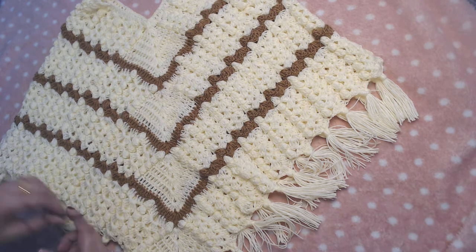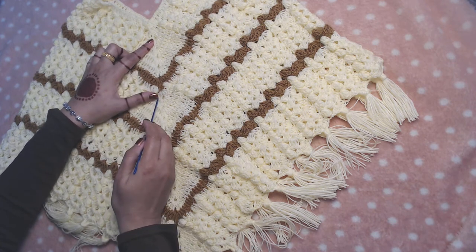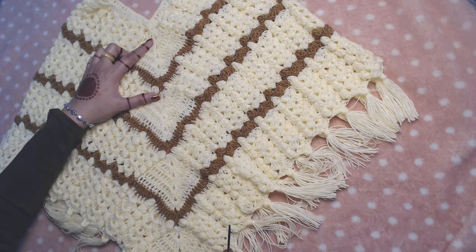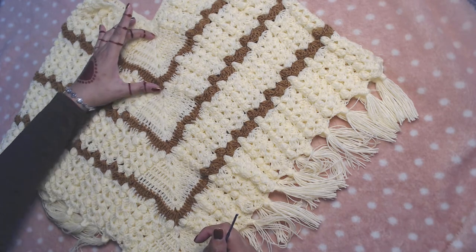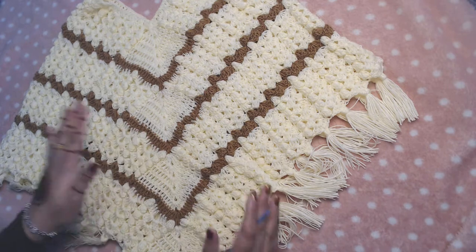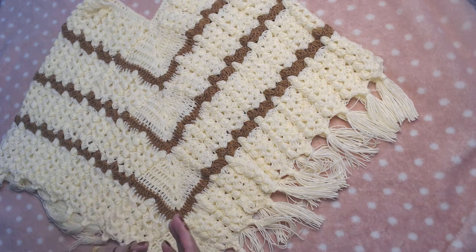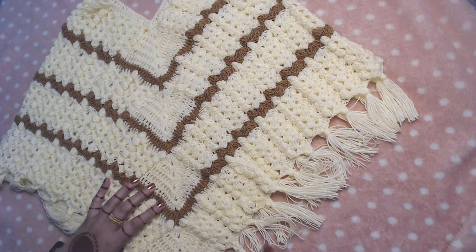I have repeated from round number three to round number eight, which I already explained, for a total of four times. This is one section — you can call it second, third, and fourth. I did it for four times, and you can continue to add more sections of these rounds if you want your poncho to be bigger. I got the desired length I wanted.